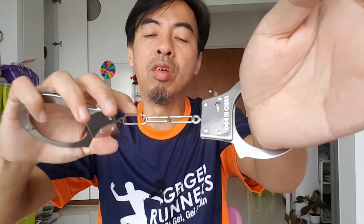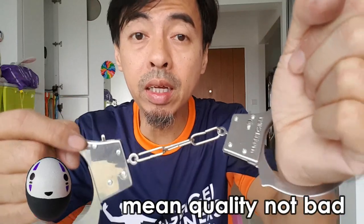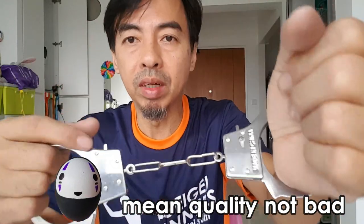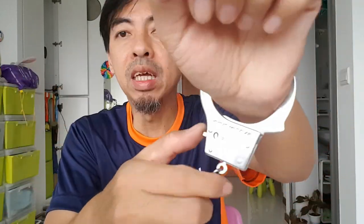The chain is very hard — not those easy ones you can take apart. But it feels real. I've never been cuffed before, but it feels like a real thing. Lucky you don't need a key — just push and it opens. For two dollars, that's quite something.